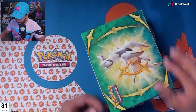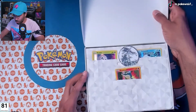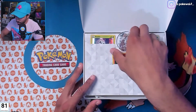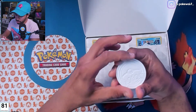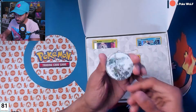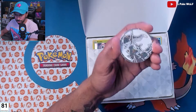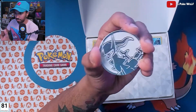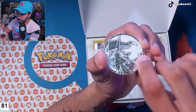All right, let's see if I can figure out how to open this. Oh, check that out — first up we got this Arceus coin right here. It's plastic, not metal, but it looks super dope and super cool. It's like a sparkly, glittery white and silver plastic coin.